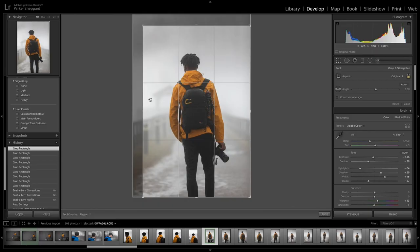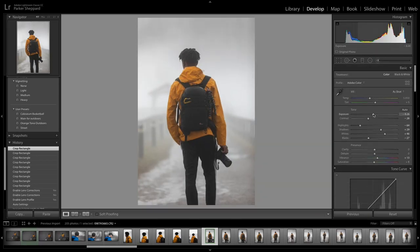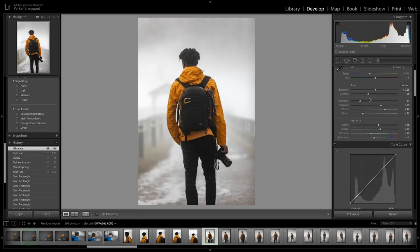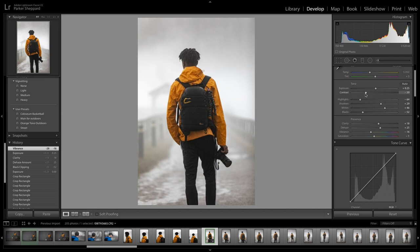Then I up the exposure a little bit and drop the blacks. As you can see it's pretty foggy, so it's kind of hard to get good color, but once I did that it helped pretty well. Also, what I like to do with my pictures is drop the vibrance — I don't like big colorful, popping pictures. I like the colors kind of faded. And I'm not a huge fan of contrast, so I'll drop the contrast down a little bit.